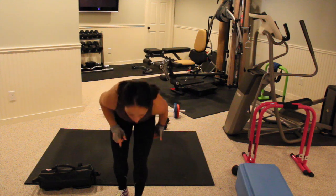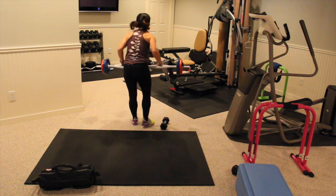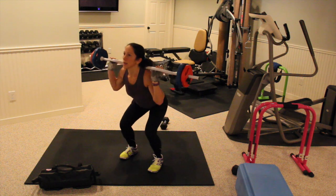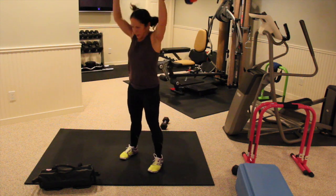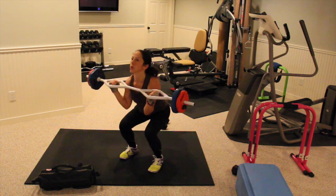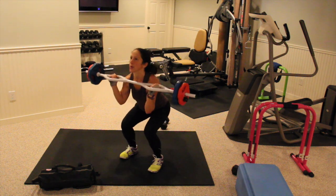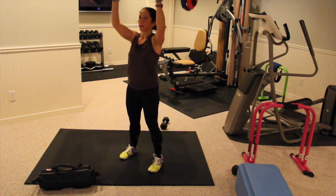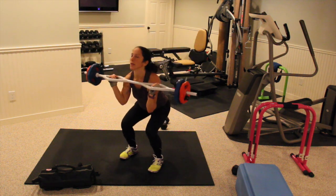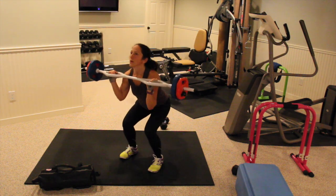10 second rest. Three pulsing squats with a press. I'm using our bar for this — get some weight. Weight goes behind your head. We're going down: one, two, three. Press up. I have close to 40 pounds on this bar, so you want to load up. One, two, three. Press. One, three.